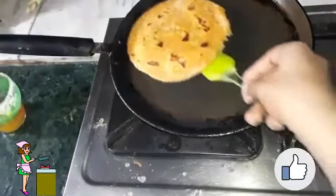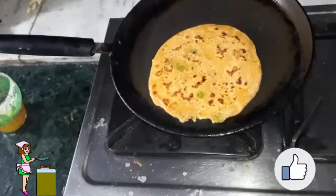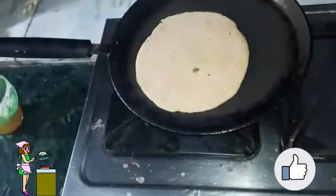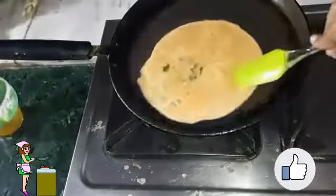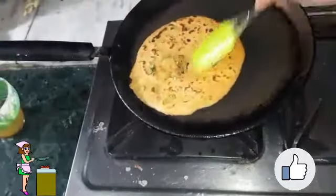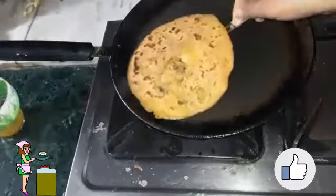I have baked the paratha from one side, now I will flip it and let it bake on the other side as well. You can see the brownish spots — it is looking very tasty and the color is very beautiful. Our paratha is ready. Apply ghee on both sides and bake from both sides. Our second paratha is also ready — let us serve it.